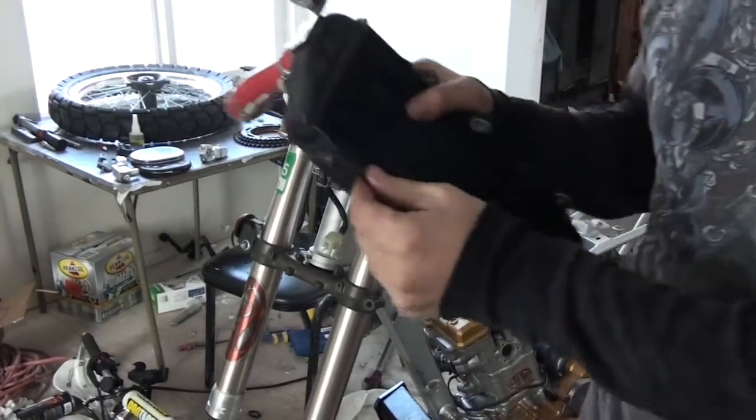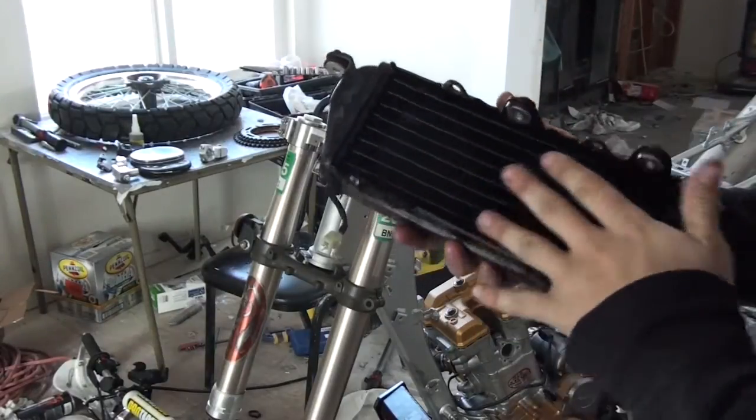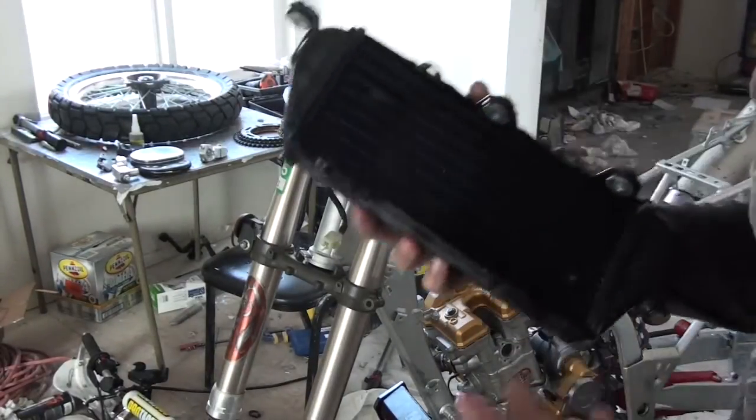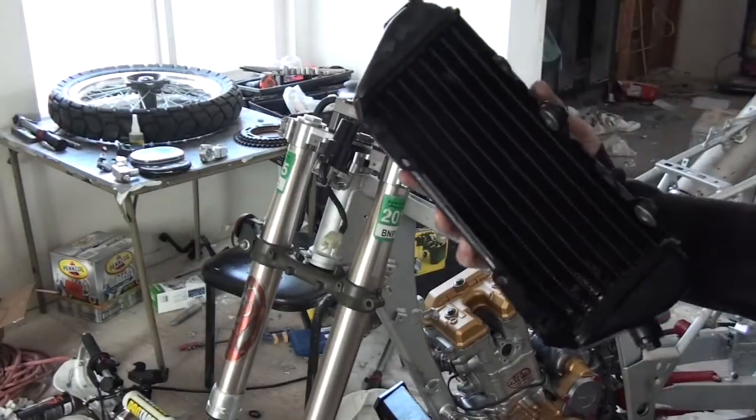What happened is that this left side radiator got all mashed right here. Of course it didn't break the radiator, but it did bend it in a way that is irreparable. If I had hit harder, maybe it would have punctured one of these seals, and then that's a very expensive break.